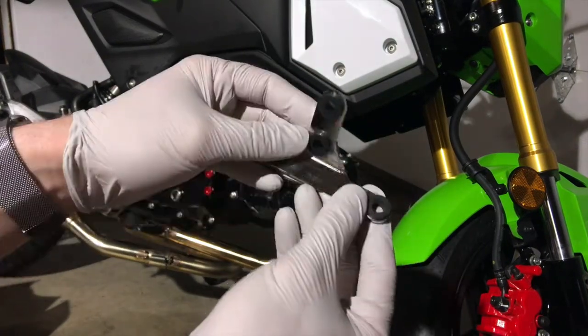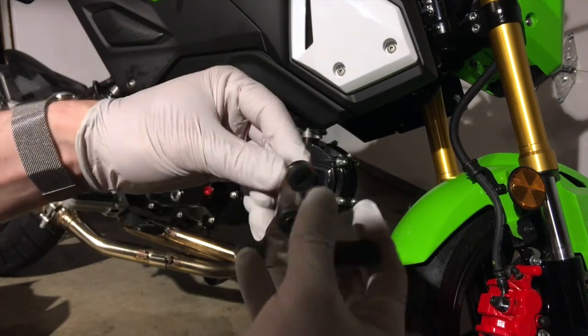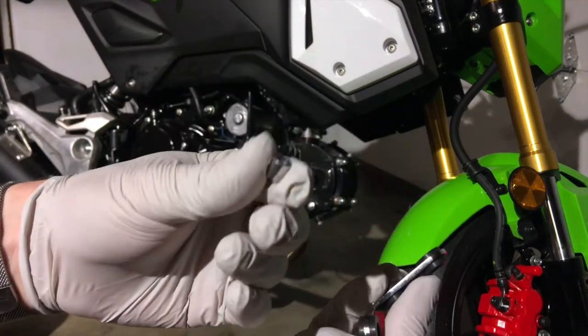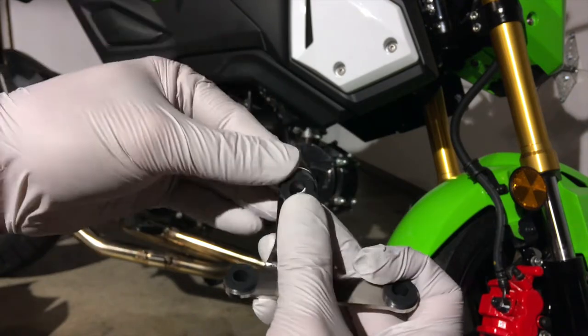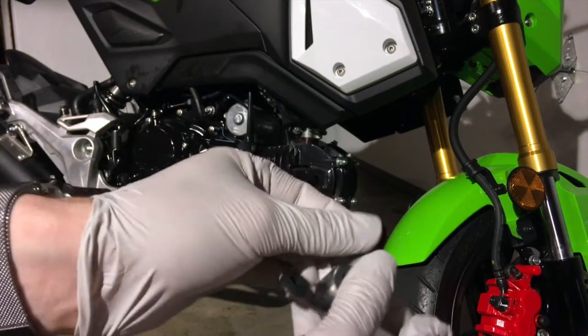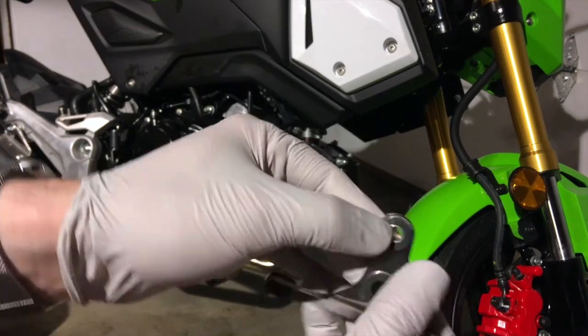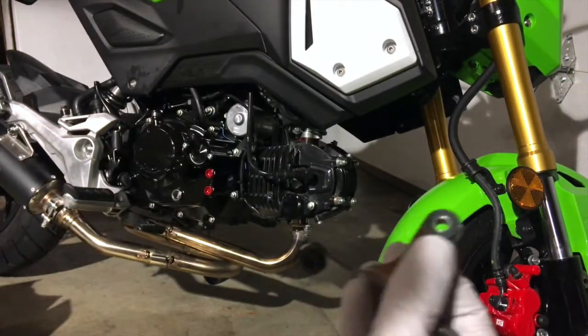Once you have all the grommets installed there are these little metal offset sleeves like this and you're going to stick that in each one of these rubber grommets and push that metal through so that it's like that. Do that to all four of them.